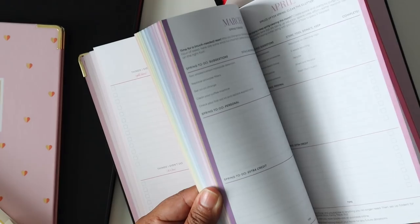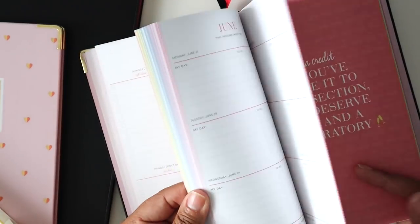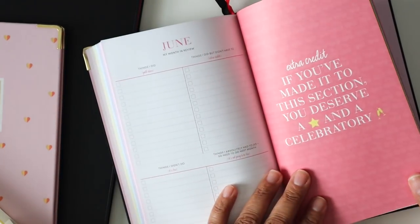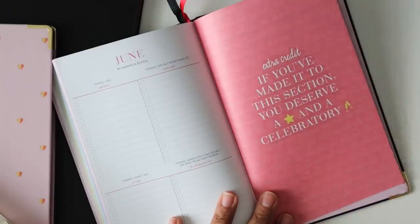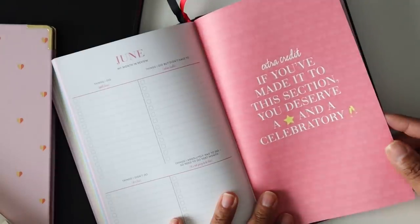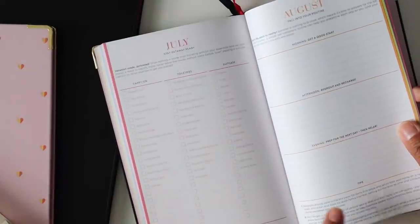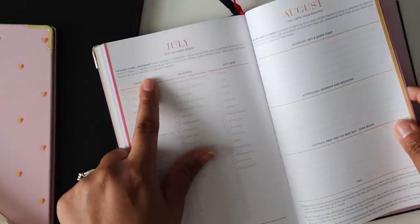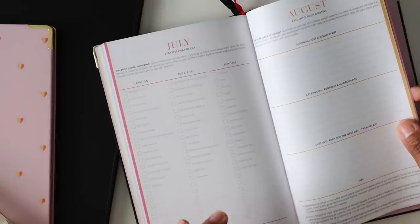As far as notes pages go there aren't a whole lot. However, there is an extra credit area in the back of the planner — it says if you've made it to this section you deserve a gold star and a celebratory glass of champagne. Then you have a little area in the back with a theme for each month. July has vacation mode activated with a travel-style packing list for you.